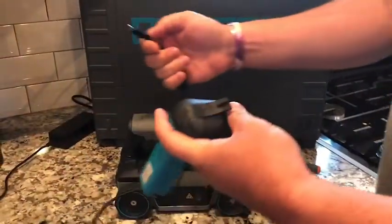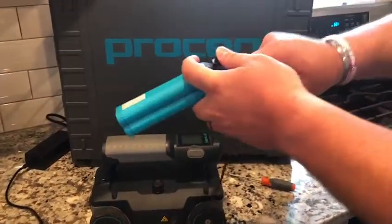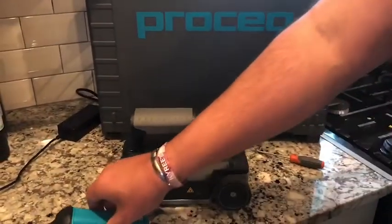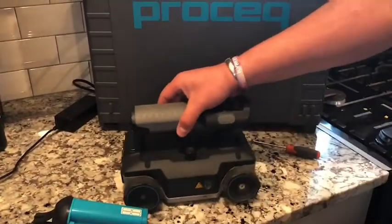Many of our GPR Live users choose to get a second battery pack, meaning you can charge the one pack while using the second pack in the GPR to do your scanning.